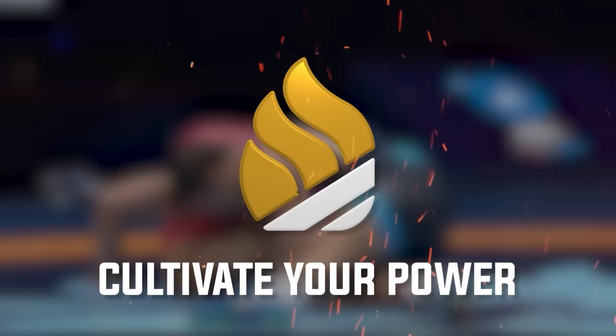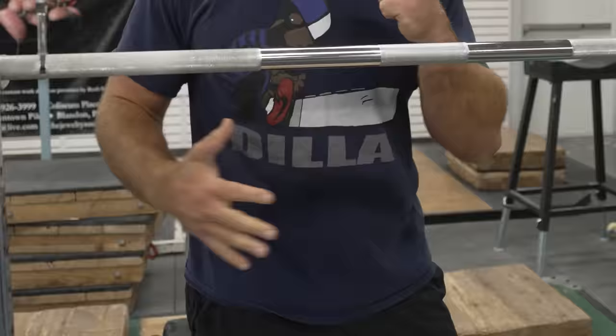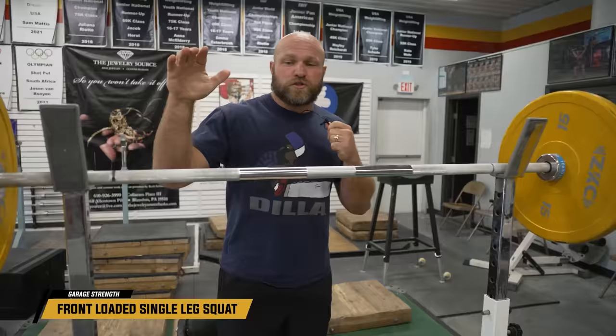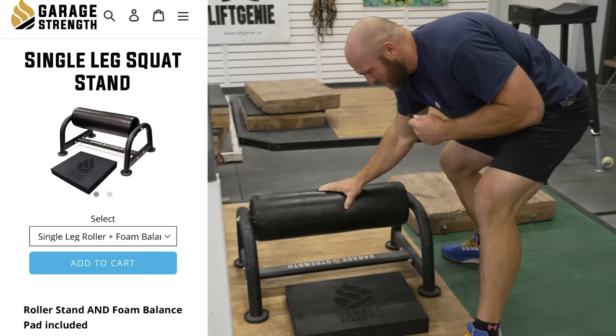Exercise 1. This is a movement that's going to target your abs and your entire posterior chain. It's going to strengthen your glutes and your stability, and that is the front-loaded single-leg squat. We're going to use our ZKC bar, our single-leg pad, our balance pad, and now we're going to front-load this.